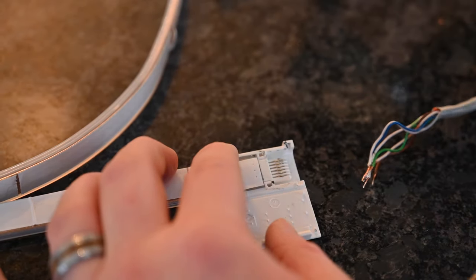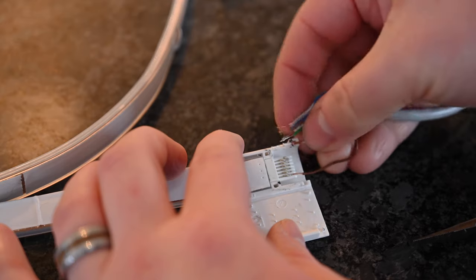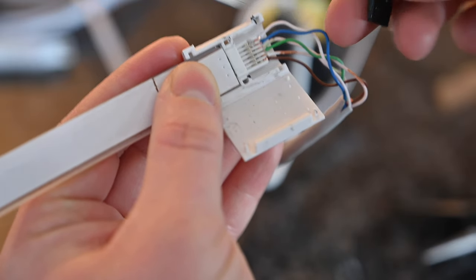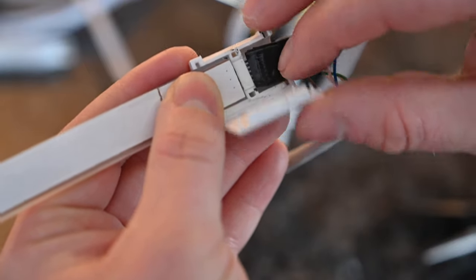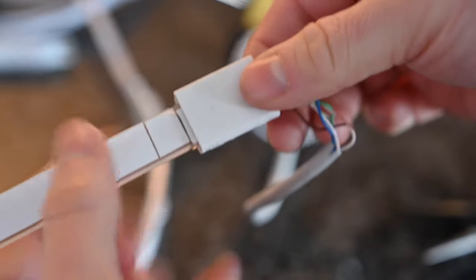Then slide them all in. I went solid, stripe, solid, stripe, solid, stripe — brown, green, blue were my colors all the way through. Slide those into the other side of the clip. Now, something important to note: when you close that clip, it's not going to work — it straight up won't, and I spent a lot of time trying to figure out why. Those clips need some pressure on the side where your Ethernet cables are connected. I just took a piece of electrical tape, rolled it up into a little flat piece, slid it in there, and then closed the clip down. That applied the necessary pressure to push those pins down, making contact with the Ethernet cables locked into the clip.